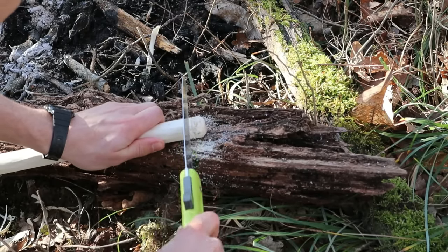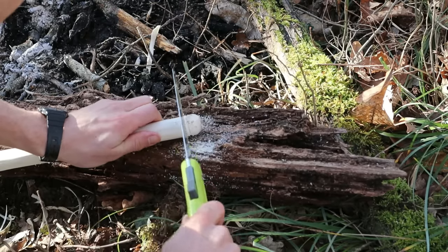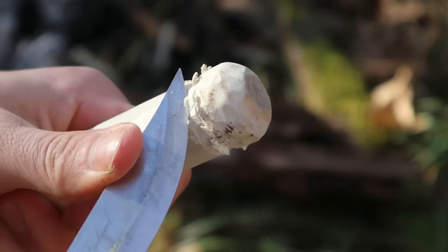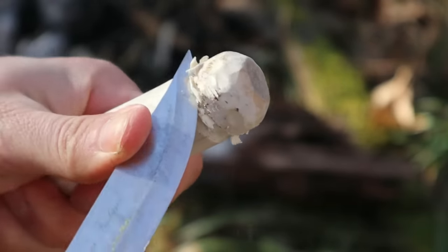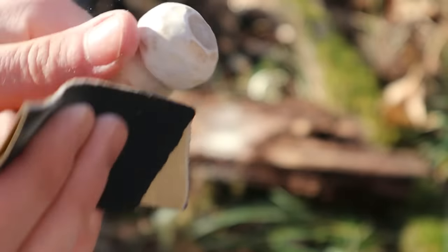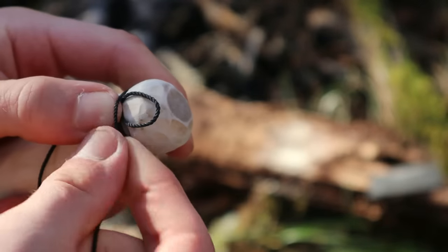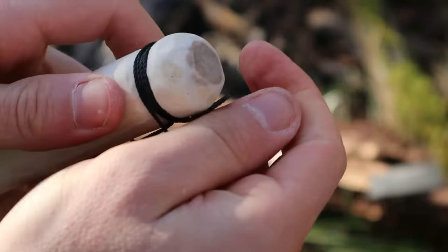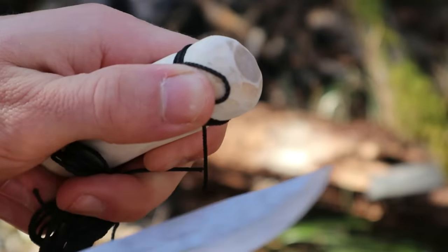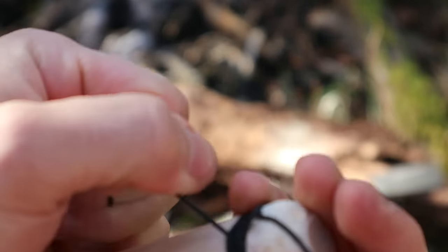About an inch from the end, cut a shallow groove all the way around and smooth it out. This will allow your lashing to sit tightly in place and flush with the rest of the staff. I'm using a synthetic bank line, but the advantage of synthetic cord is that you can melt the ends a little to stop them coming undone.